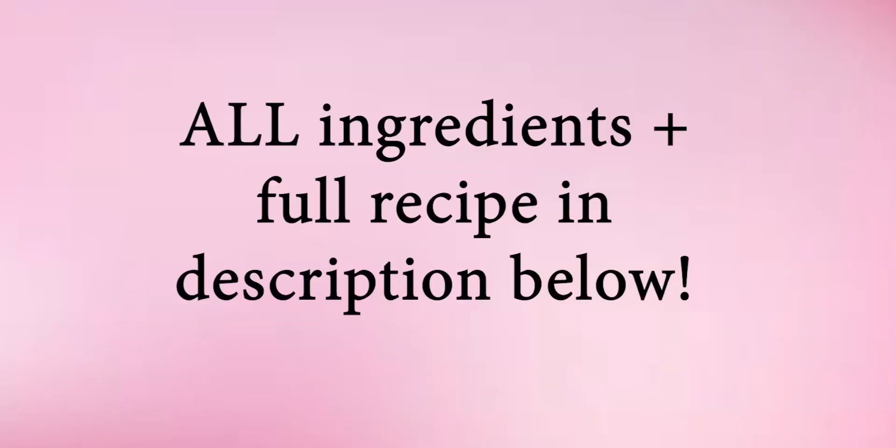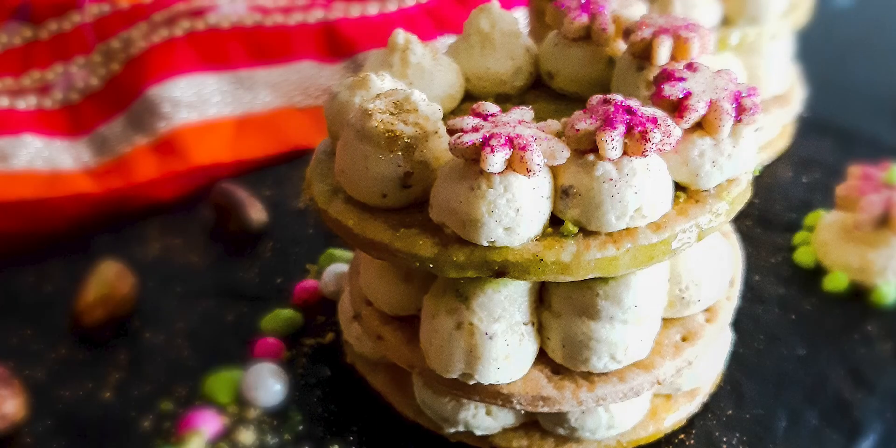There's a lot going on and I have the full recipe and instructions written in the description box below. Without any further ado, let's dive into the recipe video.